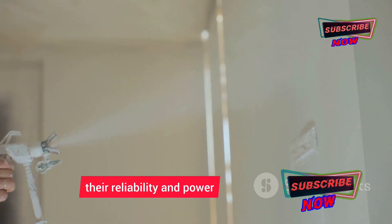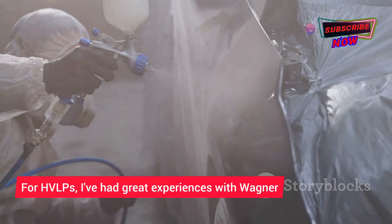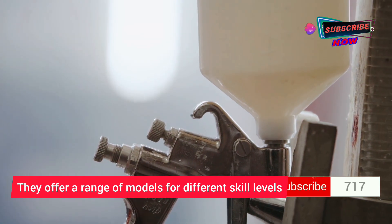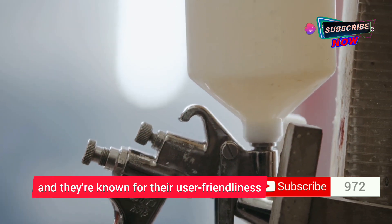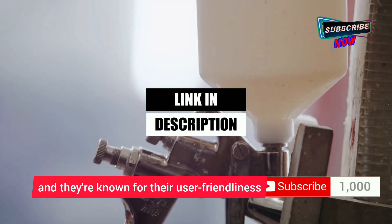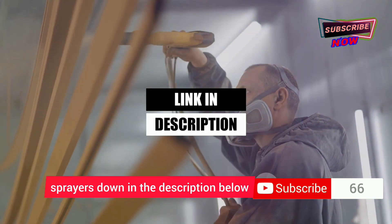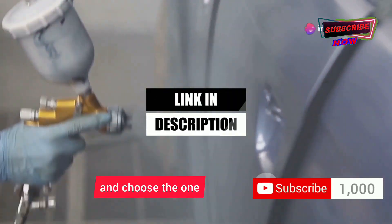I'm partial to Graco airless sprayers for their reliability and power. For HVLPs, I've had great experiences with Wagner — they offer a range of models for different skill levels and project sizes and are known for their user-friendliness. I've included links to some of my top-rated sprayers down in the description.